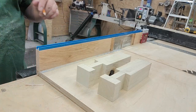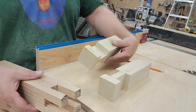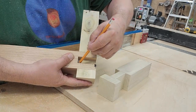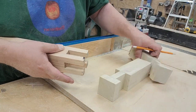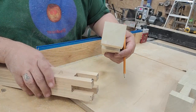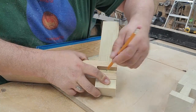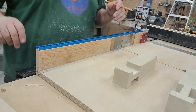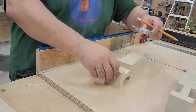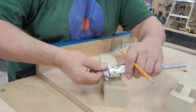Now mark your half lap pieces. Make sure to mark both sides that need to be cut. When you put the pieces back inside the castle joint, you'll accurately be able to mark the locations where the cuts need to be made. Then all you have to do is divide that in half and you'll have a half lap on both sides. I'm using a set of calipers to get the overall measurement so I can divide that in half.